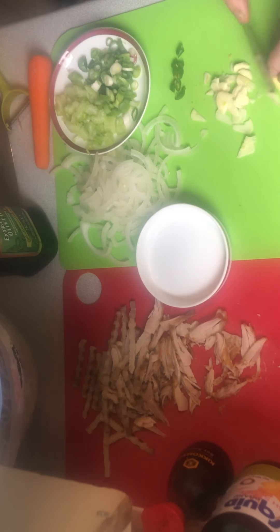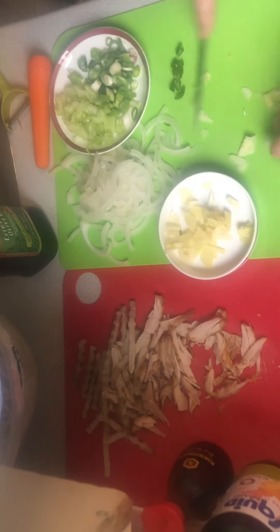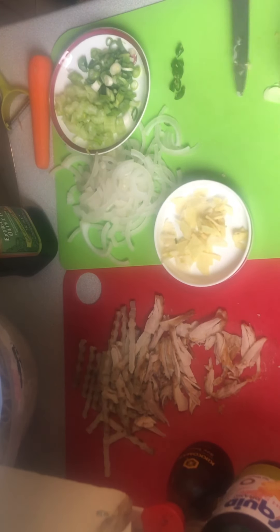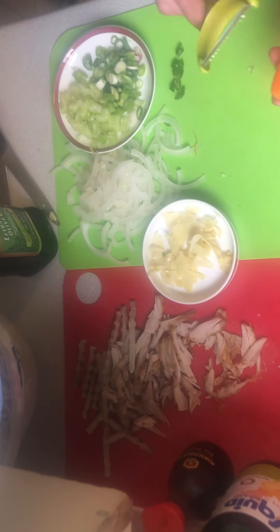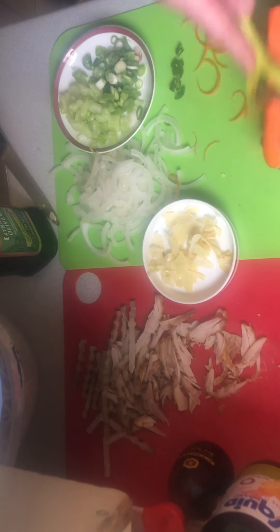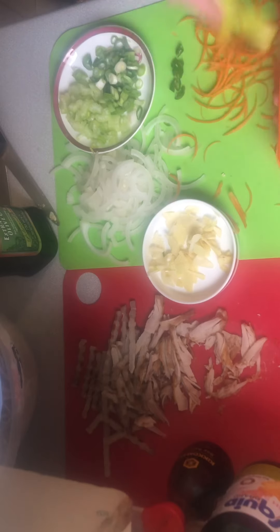And the ginger. The last thing I'm going to do is cut a little bit of carrot. This is just for color, not really for taste. Just gives it a bit of color.